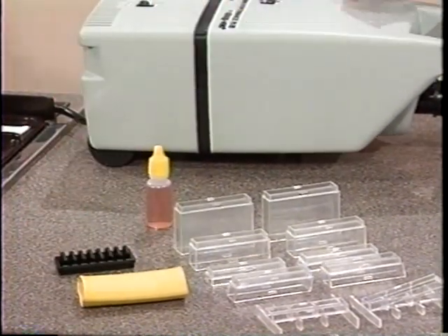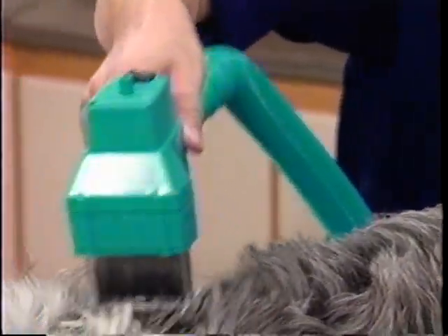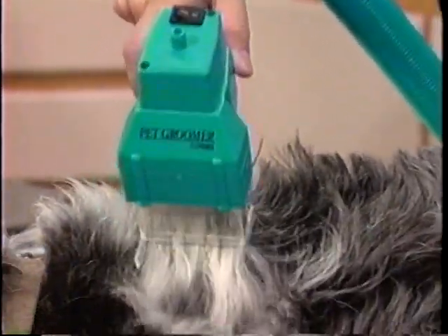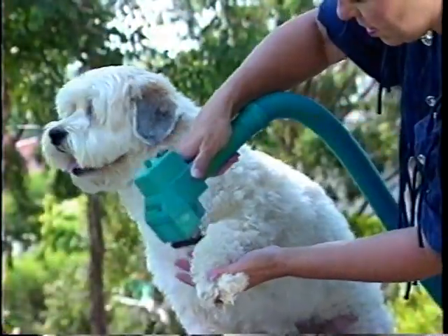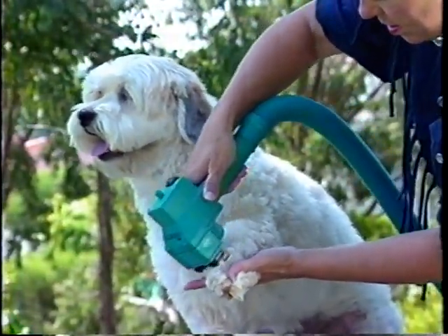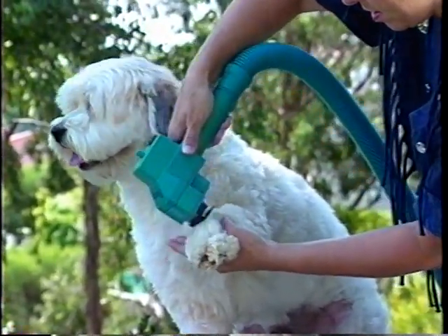Now turn on the Flowbee motor and start with the longest part of your pet's hair. An up and down bouncing motion works best, always moving around to another area. Now on some areas of your pet, you may want to use shorter spacers and in other areas add more spacers for a longer cut. The choice is now up to you to get the kind of cut you'd like your pet to have.